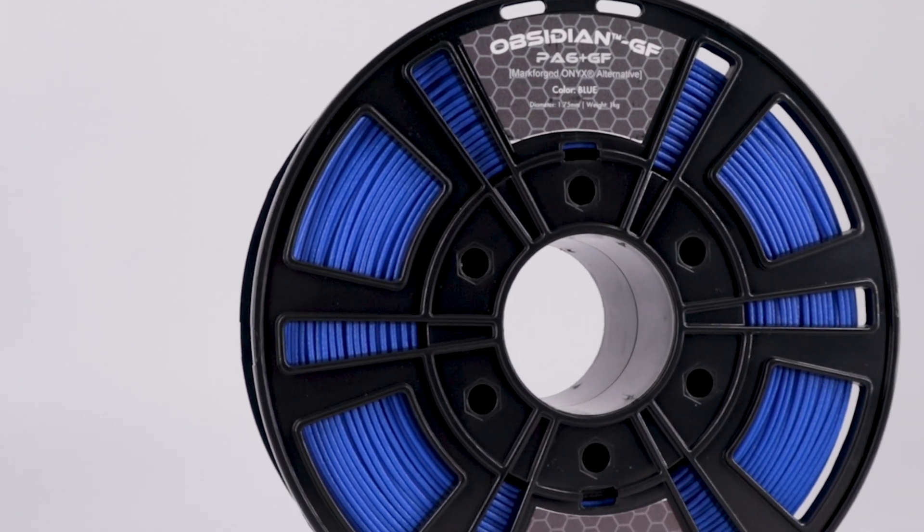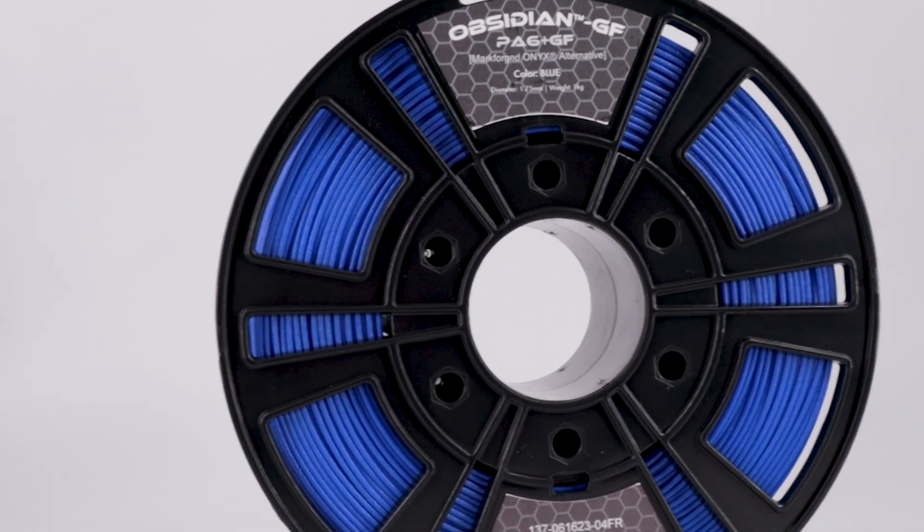When you stack the benefits of Glass Fiber Obsidian — such as $60 per reel cheaper than Onyx, increased mechanical properties, increased thermal properties, increased electrical properties, and nine different colors — making the move seems like a no-brainer.